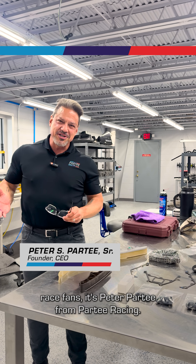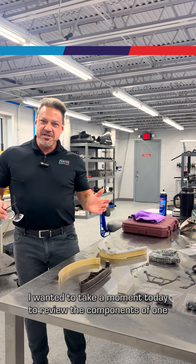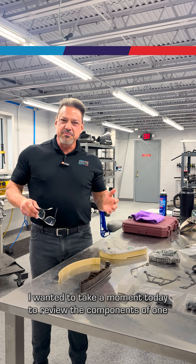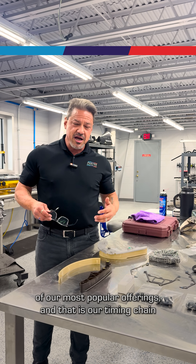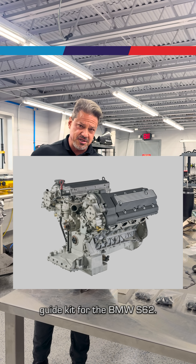Hello race fans, it's Peter Partee from Partee Racing. I wanted to take a moment today to review the components of one of our most popular offerings, and that is our timing chain guide kit for the BMW S62.